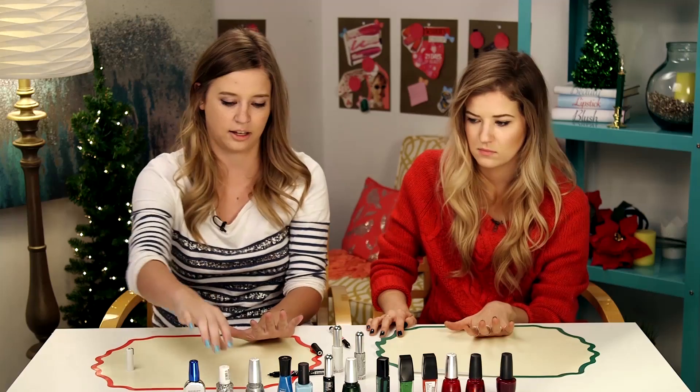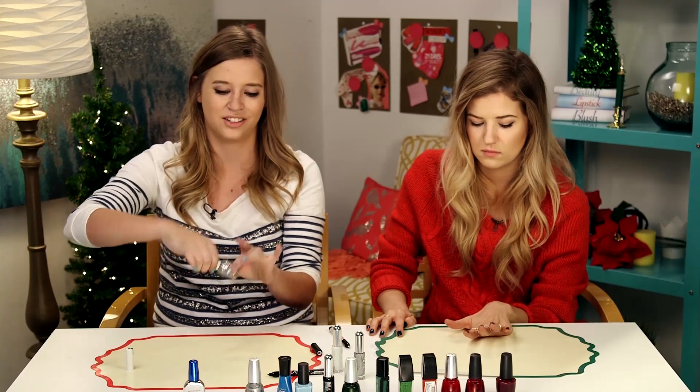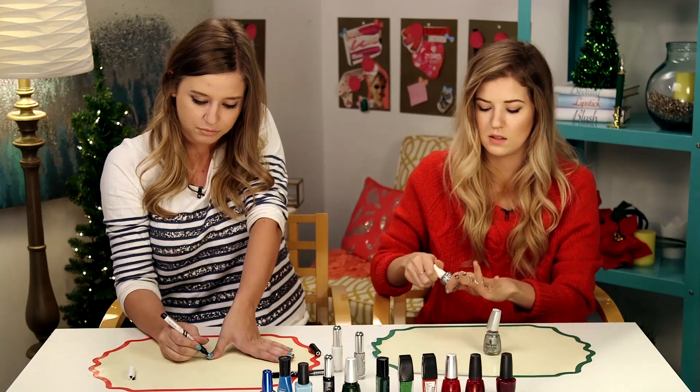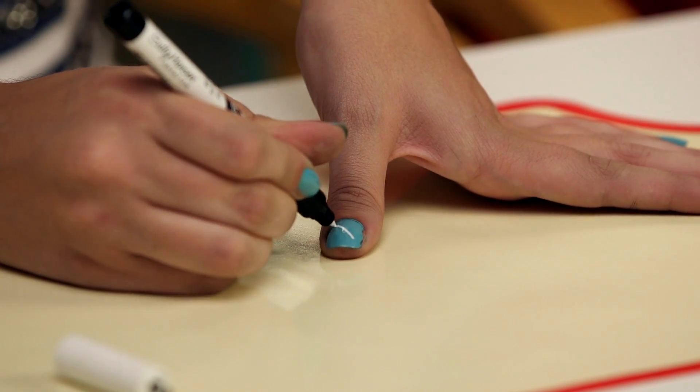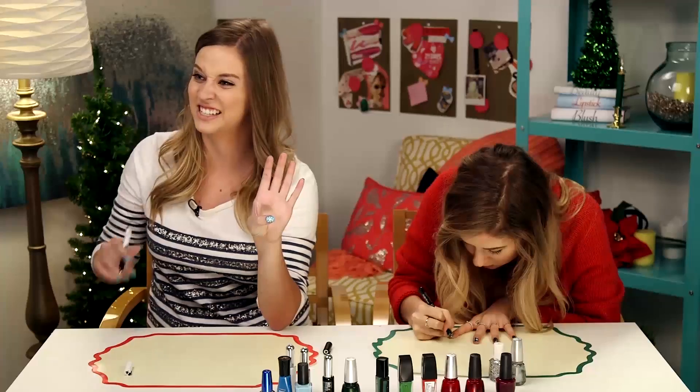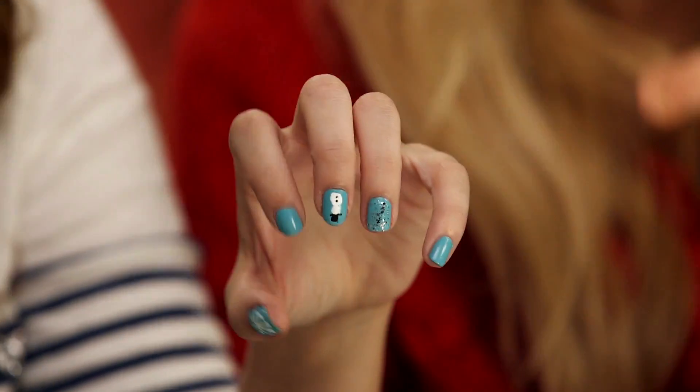I think I'm going to do an accent nail with glitter. Bam, it's coming along. Glitter on the last one. Shaky hands? Doesn't matter, apparently — because these are great. I'm impressed with myself. The camera people are nodding; they agree that it looks good.